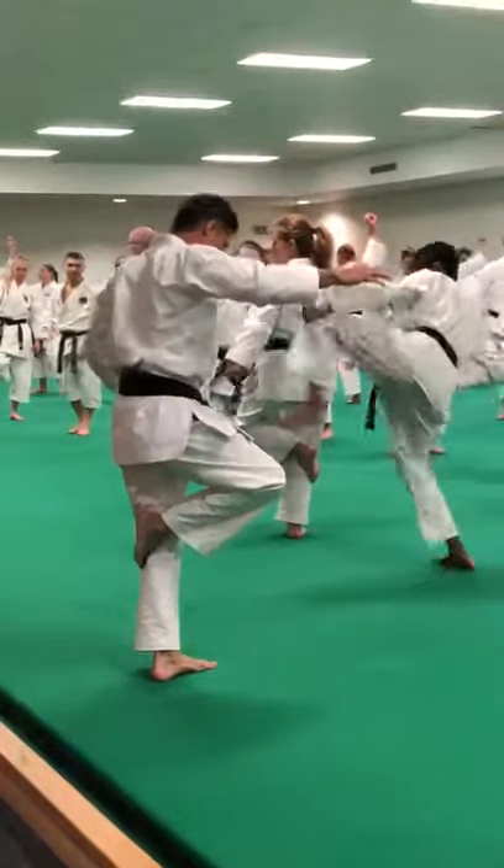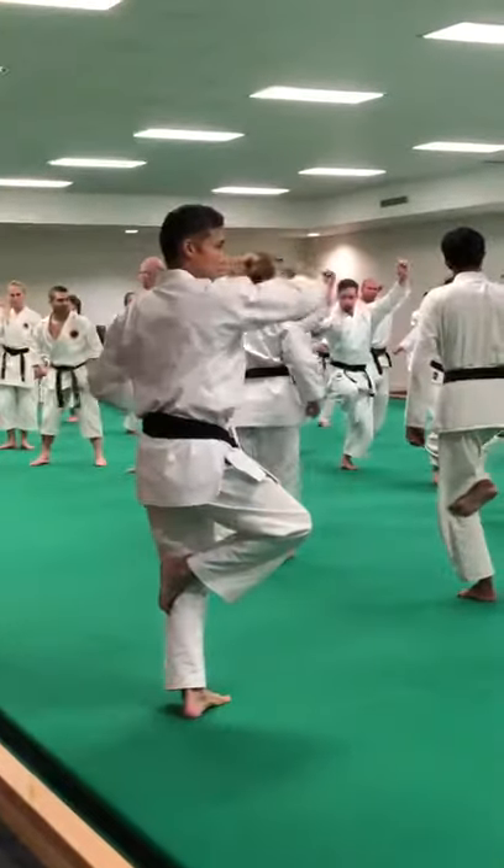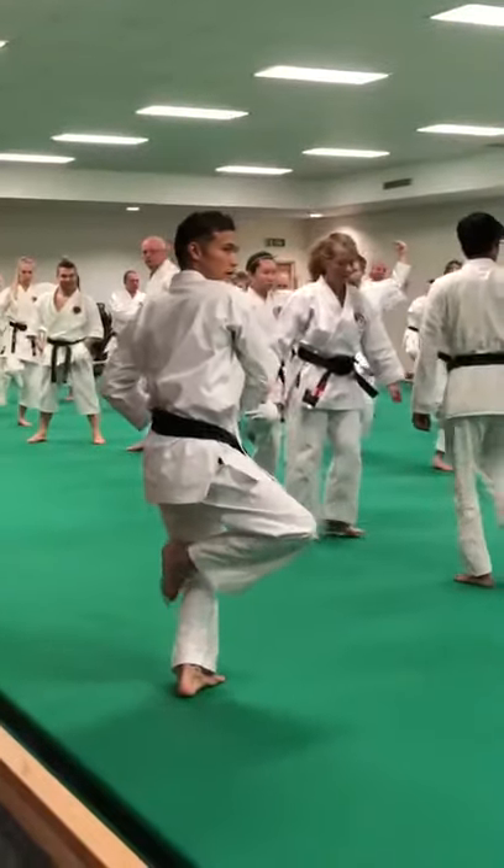So now your foot is either straight or it's to the side, and then come down, yeah, then turn.